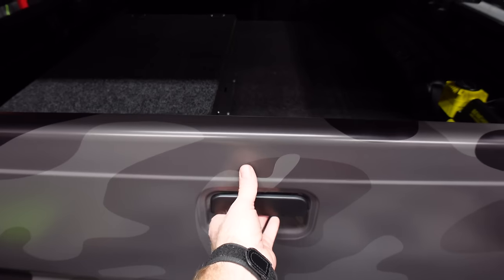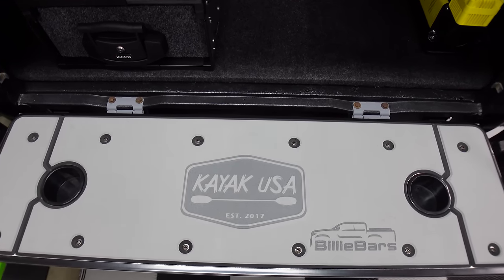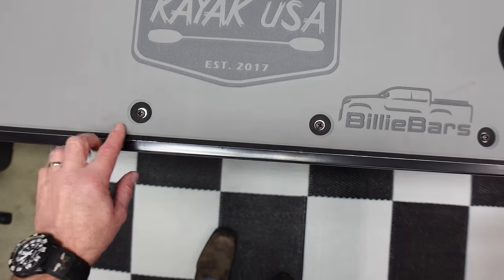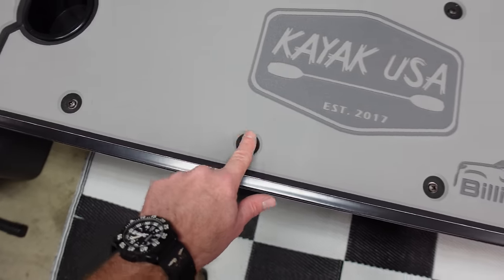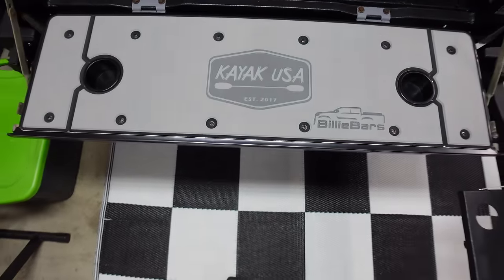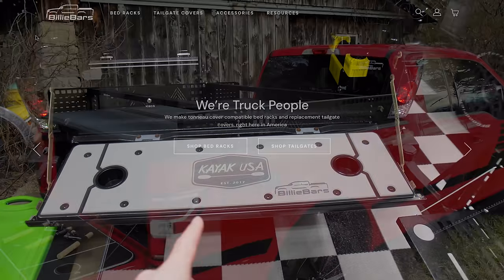Here's our new tailgate. Look at that — this is a custom tailgate cover for my setup. They put my logo right into it. This is not a sticker, it's actually cut right into the foam. It's a three-tone foam — black on the bottom, then a lighter gray, then a darker gray in between. There's my logo, the Billy Bars logo etched in, and a couple of cup holders. When we're camping we'll have a perfect place to pull out these new drawers.